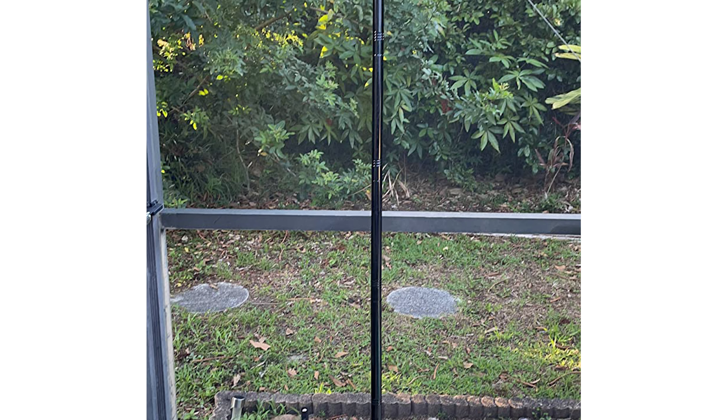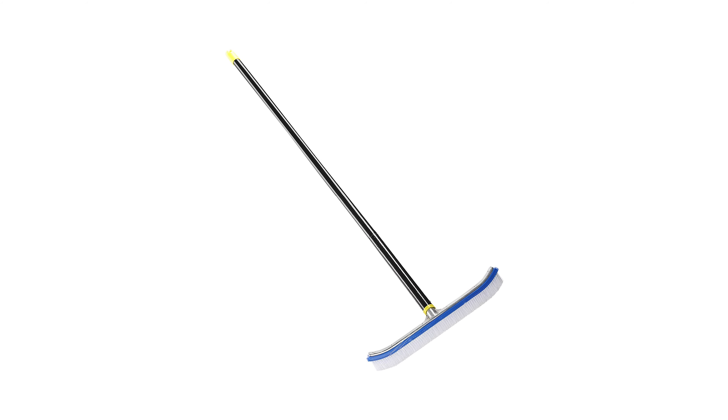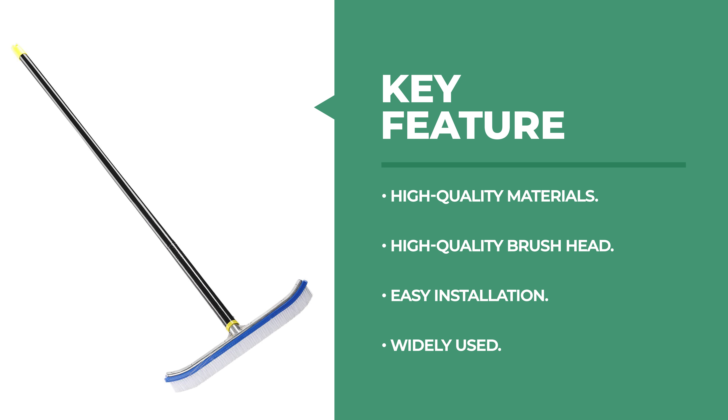The angle of the handle is adjusted from a right angle to a standard 45-degree angle, making it easier to reach all difficult-to-clean areas of the pool wall, floor, steps, and corners. It adopts a threaded rod which can be easily connected, and there is a groove at the end of the handle for hanging the swimming pool brush. This brush can easily clean the walls, tiles, floors, and steps.